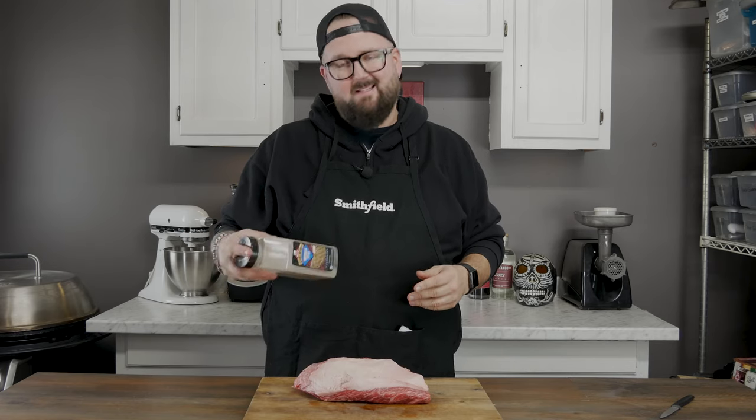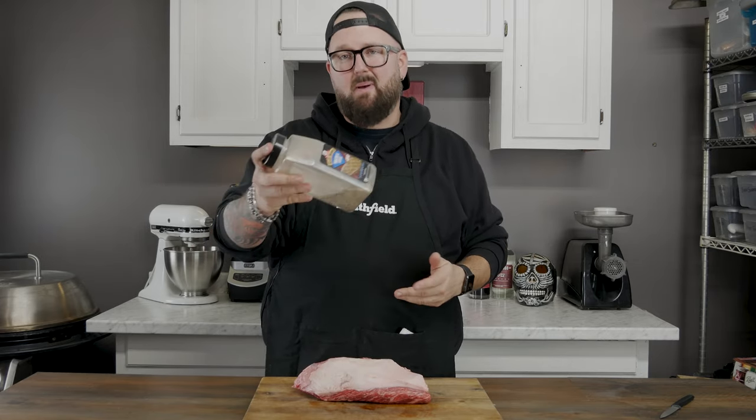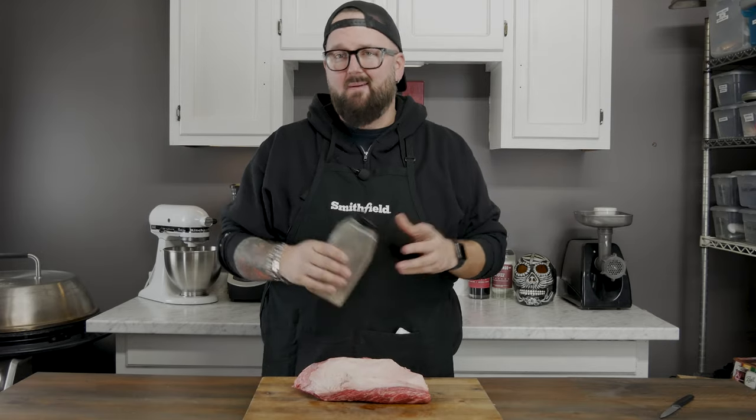Now if you're watching this video you're probably thinking I can't believe this guy is gonna use Montreal steak seasoning — this is not Montreal steak seasoning. This is just a basic SPG blend. You can find mixtures for this all over the internet. It's easy: it's salt, it's pepper, it's garlic. Put it together, make it happen.